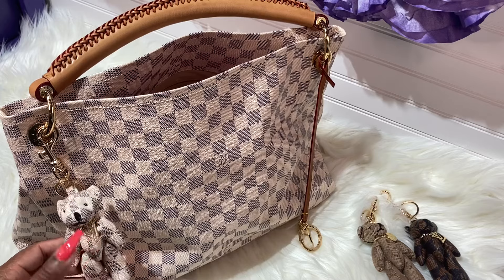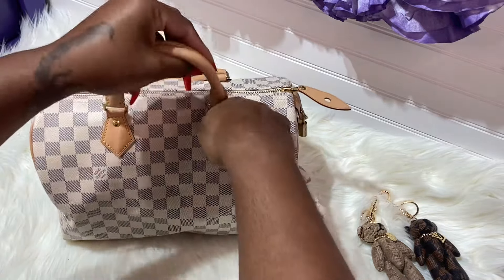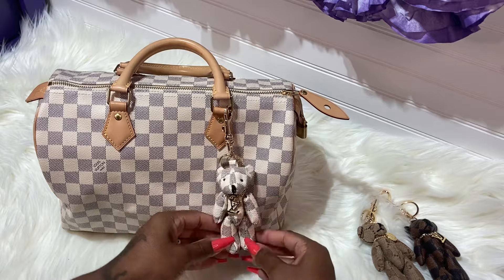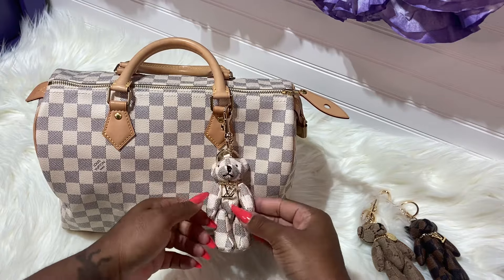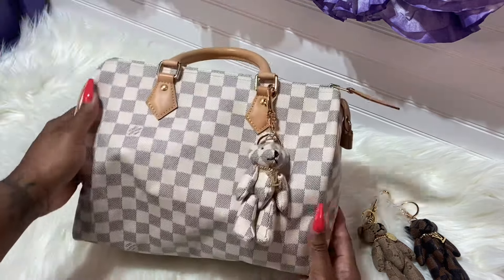It has a little LV which is just really cute, but I think this might fade over time — you could put some clear polish on it. Let's see what it looks like on the Speedy. I just wanted to share this because it was too cute not to. Some of us have the real deal, some of us don't — it does not matter, you can get these. They were very affordable, and you can move him around, but he just falls back into place.